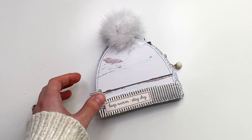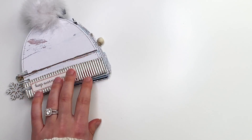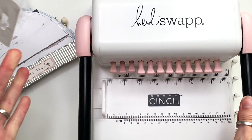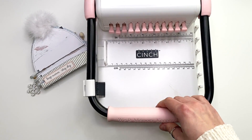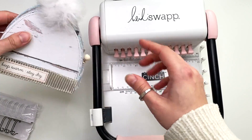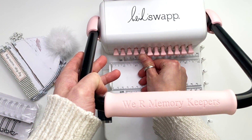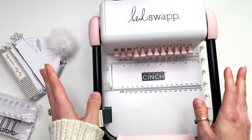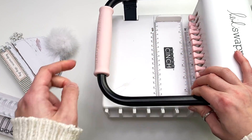Let's get into it. I'm going to link my cinch binding machine down below — let me show it real quick because people were recently asking about the wiring. The cinch binding machine is the Heidi Swapp — I have the pink one by We Are Memory Keepers. All of these punch out holes — I only have the first three set to cut, which is how I got the three holes in my album. You can push the others in or out to control which holes get punched.